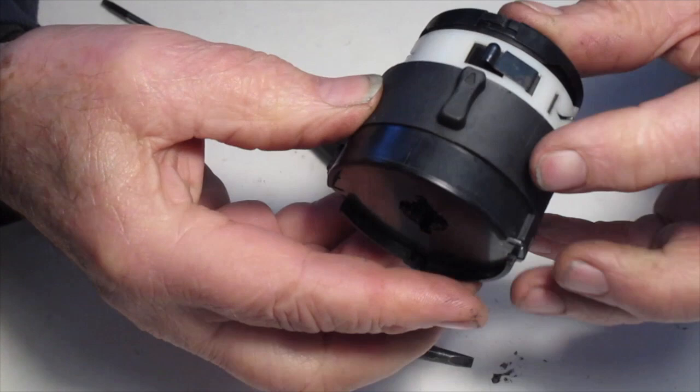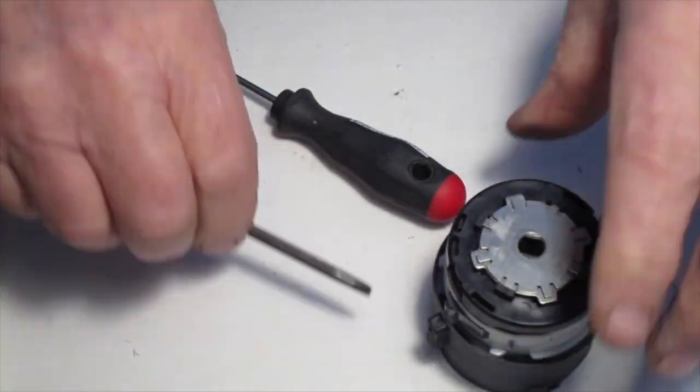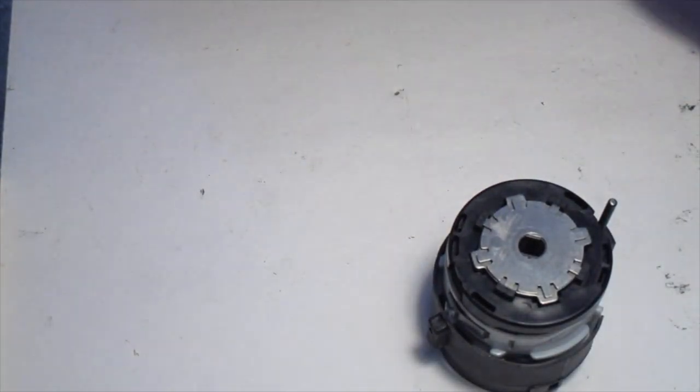Now the transmission is fully assembled. Make sure yours is greased up well before you put it back in the drill.